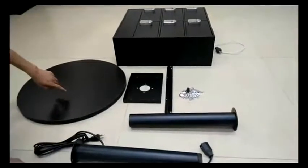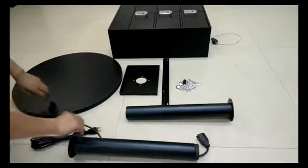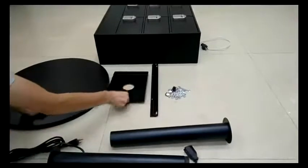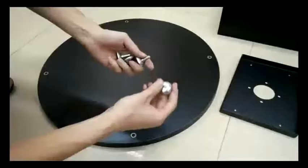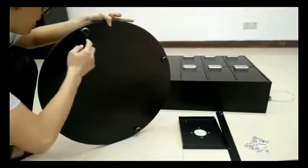Thank you for buying this charging station locker from FixtureDisplays.com. Here are the parts: the base, the two tubes (the lower tube and the upper tube), the brackets, and the body. You want to flip the base to install the levelers first.